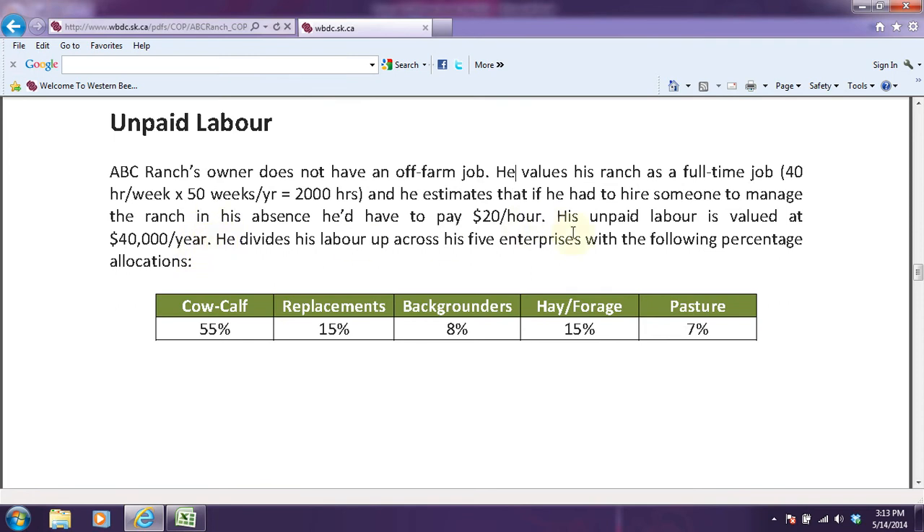He divides his labor up across his five enterprises with the following percentage allocations: 55% to the cow-calf enterprise, replacements 15%, backgrounders 8%, hay and forage 15%, and pasture 7%. This is actually the first time we've seen the application of these percentage allocations, and we'll be doing more of this as we move into expenses for ABC Ranch. In total, these percentages add up to 100%, and it's a way to divvy up ABC Ranch's labor across the five enterprises.